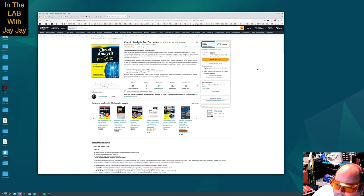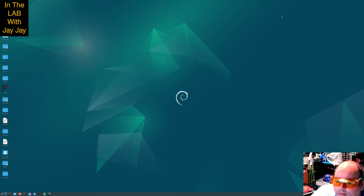Circuit Analysis for Dummies, First Edition, Kindle Edition. The blurb says: Many universities require that students pursuing a degree in electrical or computer engineering take an electric circuit analysis course to determine who will make the cut and continue in the degree program. Circuit Analysis for Dummies will help these students better understand electric circuit analysis by presenting the information in an effective and straightforward manner. I've made some notes for later. We won't spend any more time on that in this video, so I'll pop you over to the bench.